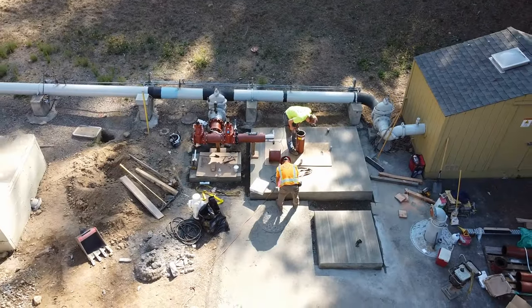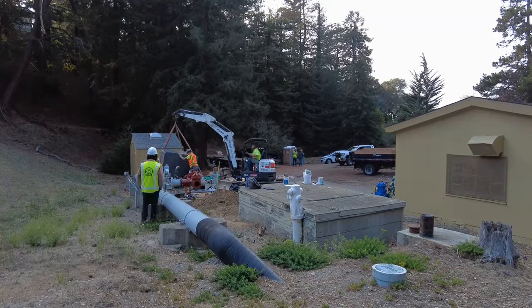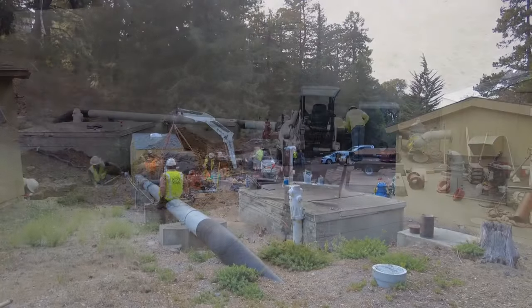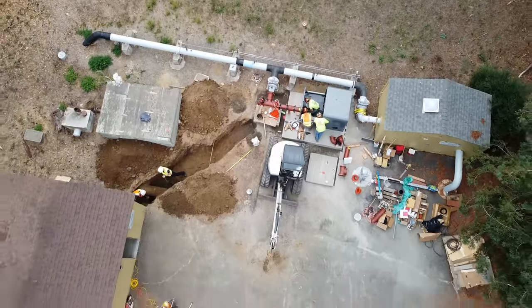A bypass line is installed around the existing control valve, including the hydro excess enclosure, which you will see being lifted here. Trenching was used to bury the conduit that connects the hydro excess to the electrical grid.